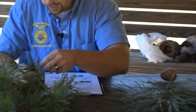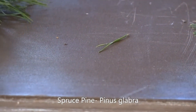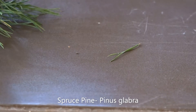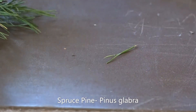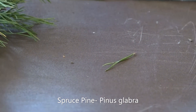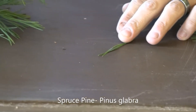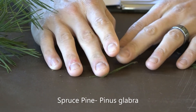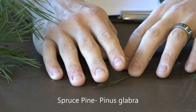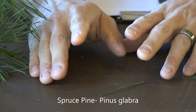Third, we will look at the spruce pine, scientific name Pinus glabra. The spruce pine has really dark green needles and is going to have mainly two needles per fascicle, but being an S pine you can sometimes see three — so two to three needles per fascicle. The needles are slightly twisted, an inch and a half to three inches long, and typically dark green.